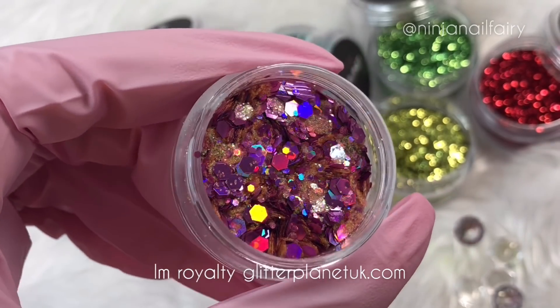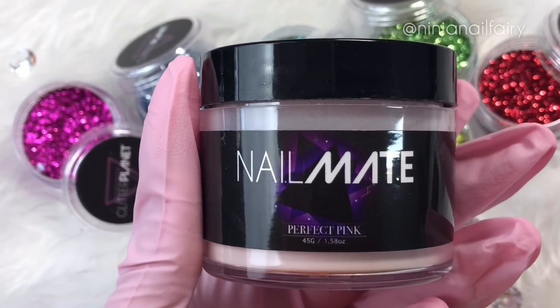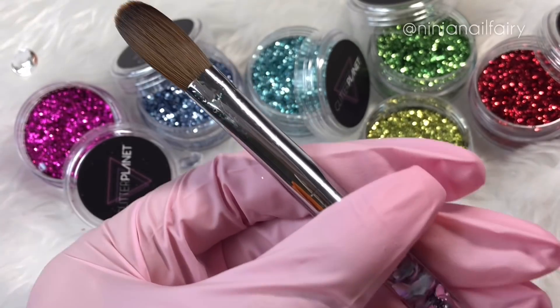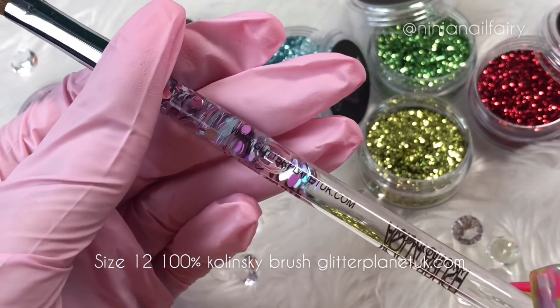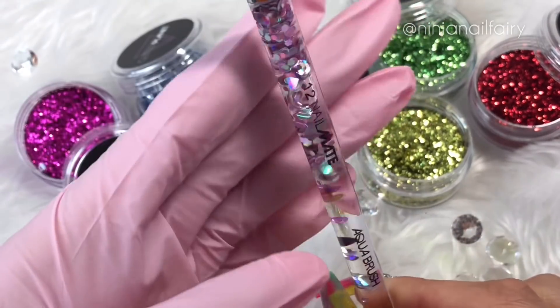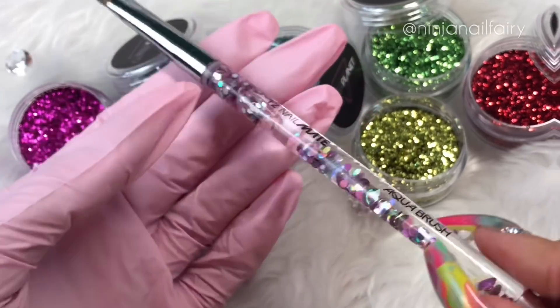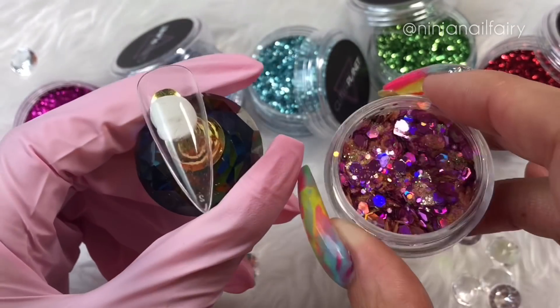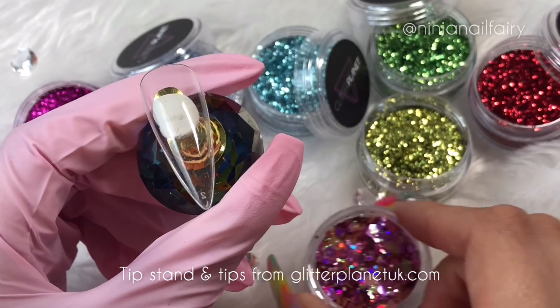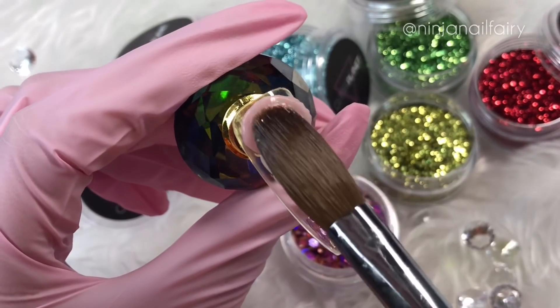Hey you guys, welcome back to another video! So in today's video I'm gonna be using perfect pink acrylic and also the I'm Royalty glitter. I'm using that alongside the size 12 100% Klinkski brush — this is the pastel pink aqua brush from my website. I'll have all the products linked for you guys in the description box down below. I'm also using the crystal tip stand and the stiletto nail tips, the press-ons.